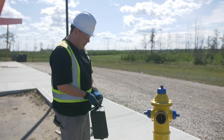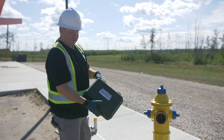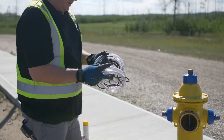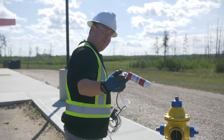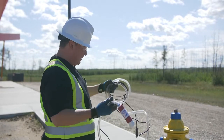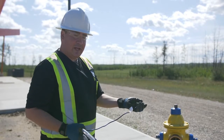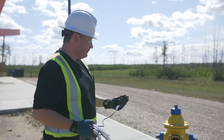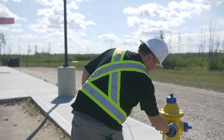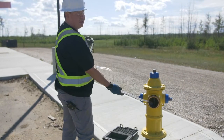Another method is to use this little portable called the Purge Pro submersible utility pump. It is pretty much a small submersible pump and motor at the bottom of a long tube, and it has a cigarette lighter attachment that you can connect to a portable power supply. You would get this down into the hydrant and stuff it down as far as you can to get out as much water as possible.